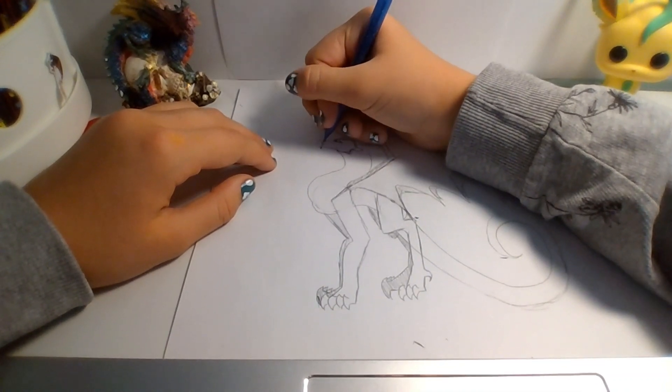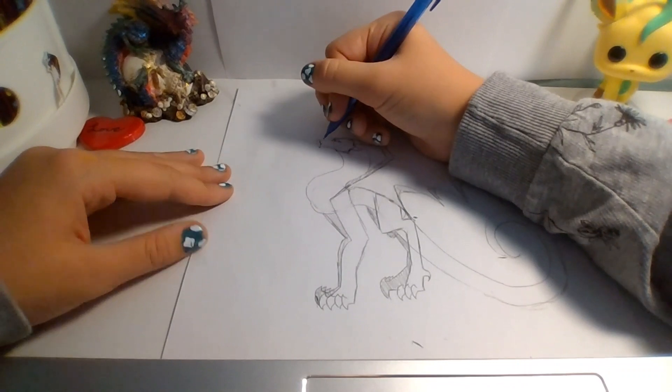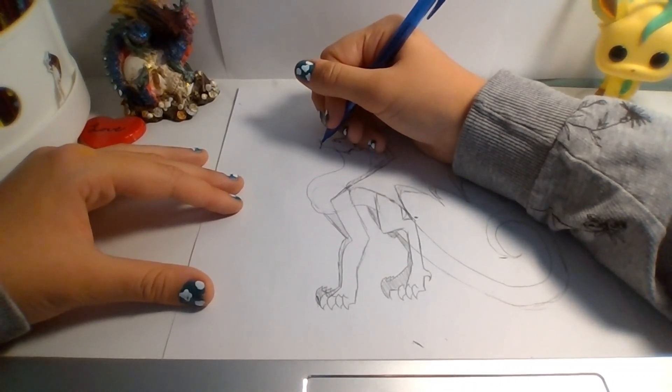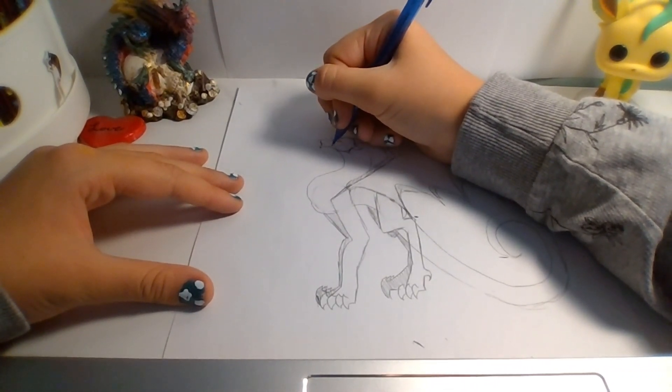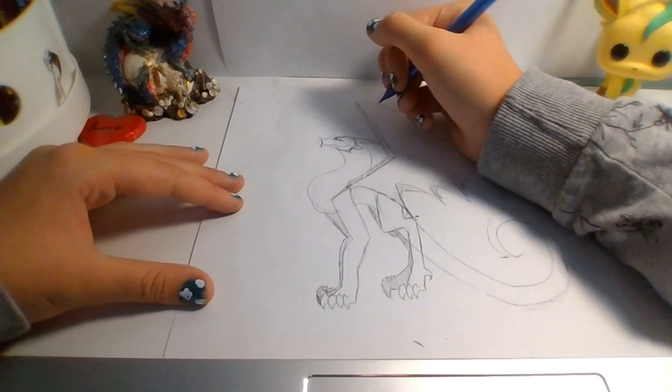Alright, next, draw the beak. Yes, dragons have beaks — which is just out of that shape. And then draw the mouth, which is just a wavy line with a little dimple at the end.